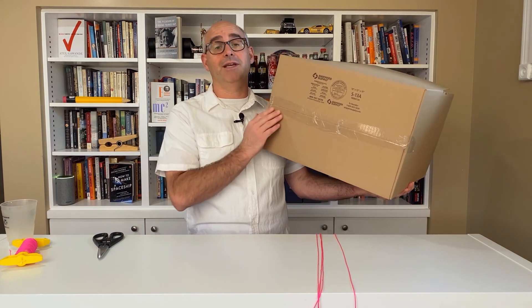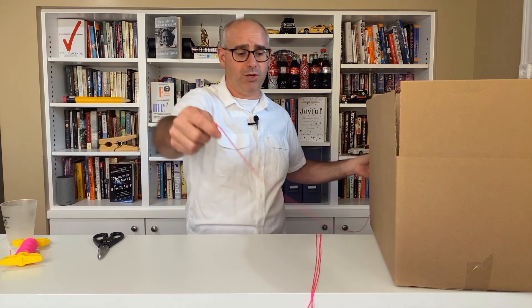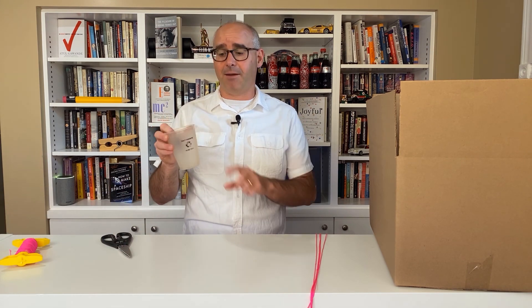Also, if the bottom isn't taped already, you're probably going to want to go ahead and do that just to make sure that it's really strong. Next, you're going to need four pieces of string — these are about six feet long, which should work out pretty well. You'll need some scissors. And last, you're going to need a plastic cup that we're going to fill about halfway up with water.